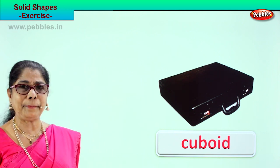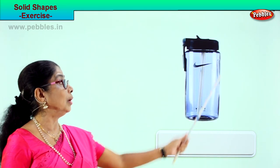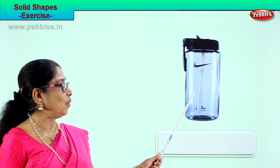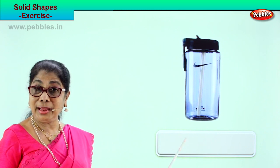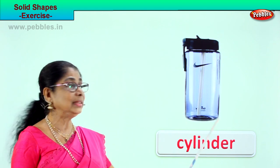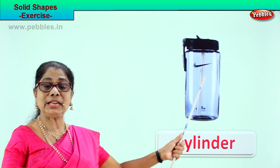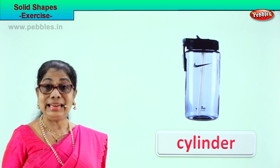Let's look for another picture. See what you have here — what is this? What shape is your water bottle? Cylinder. This water bottle is in the shape of a cylinder. C-Y-L-I-N-D-E-R. What is the shape? Cylinder. The solid shape is cylinder. This bottle is cylindrical. Very good.